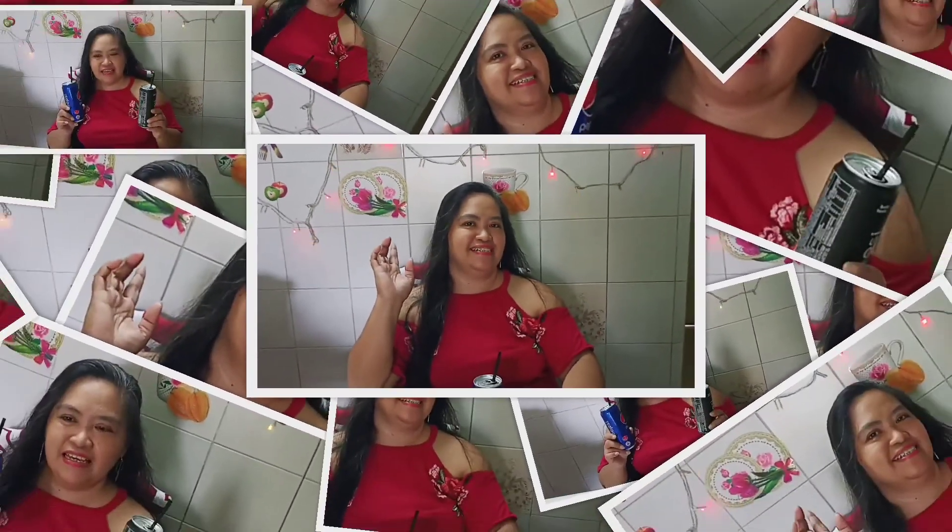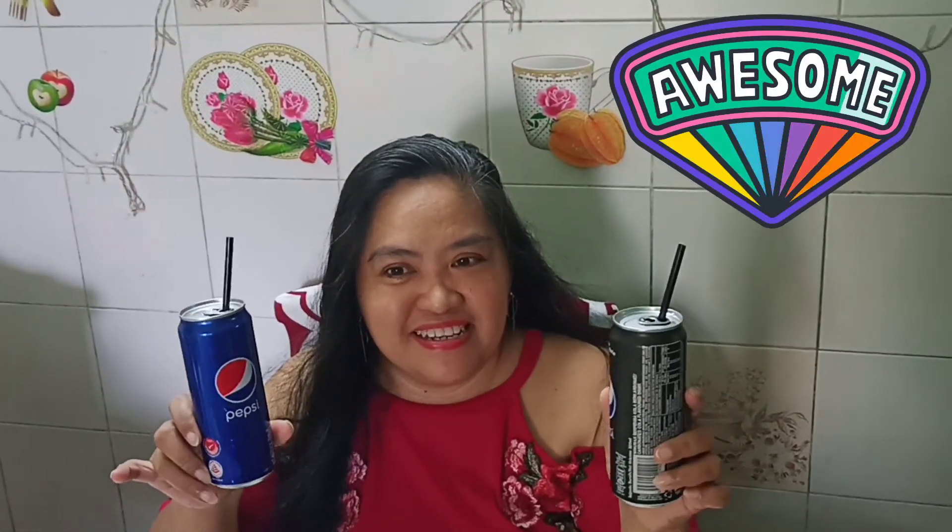Thank you and thank you for watching. For those who have not yet subscribed to my channel, please subscribe, like, and share my video, and even comment down below — that's very important so that we can interact with each other. Thank you very much, God bless! I was too excited to share my review — I forgot to mention: they are also giving two free drinks, the Pepsi. You can see I'm holding these — they are free gifts from them.